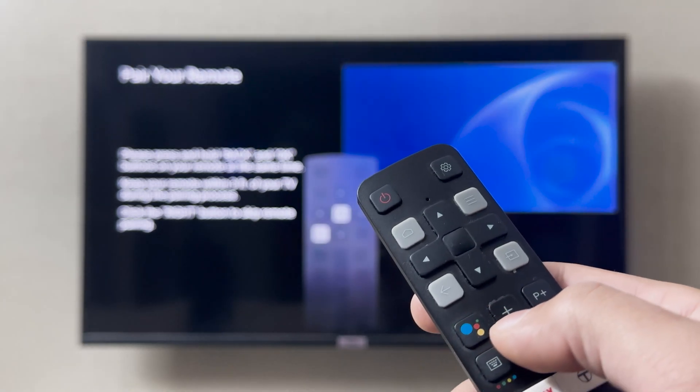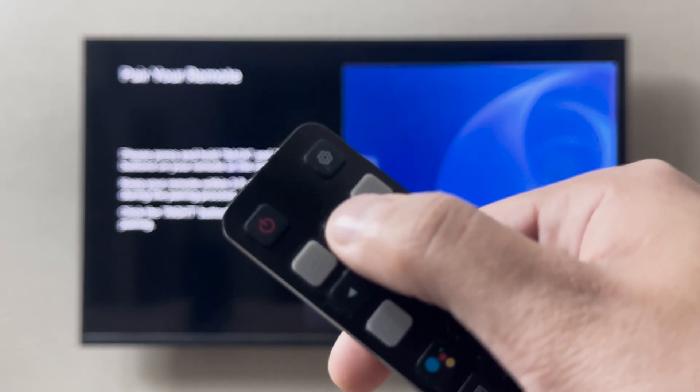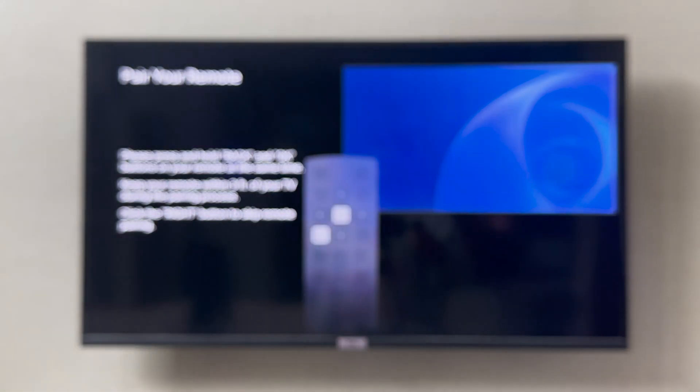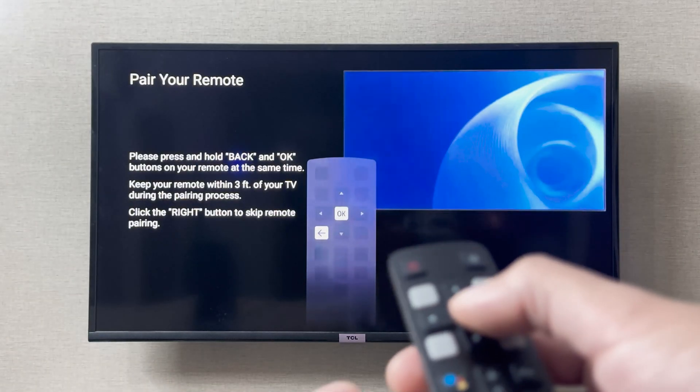The TCL Smart TV remote also has a microphone on it. As you can see, the microphone is on your TCL remote, so you can also use this as a voice control. If I click the voice button, it is going to show me to pair it by clicking these two buttons, so I'm going to click these two buttons.